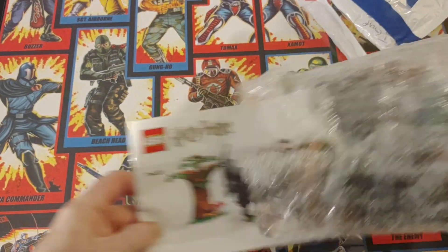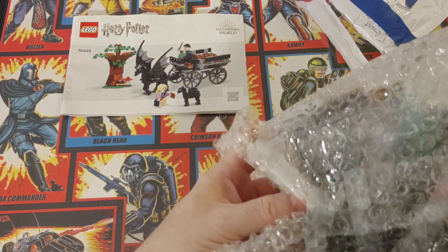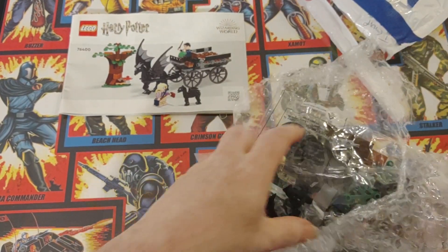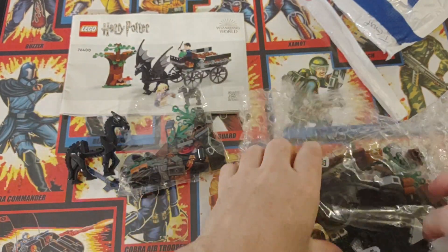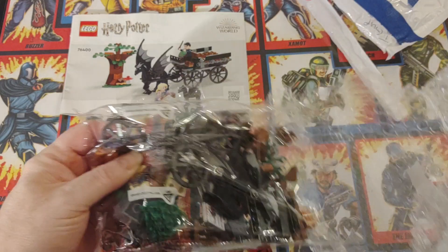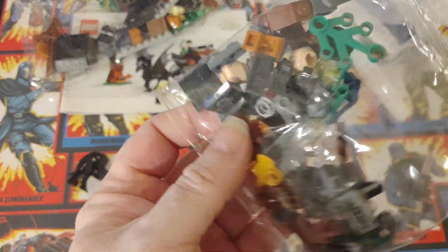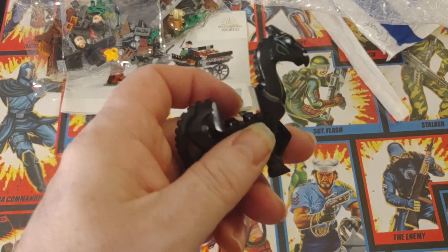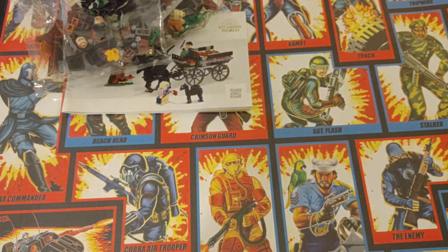It is the Harry Potter set, and I believe it's a complete set. Here's the bag — I believe it's complete. I paid $11.99 for this, and shipping was $5.60 for this set.